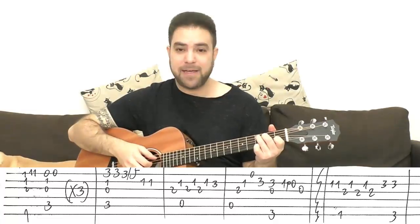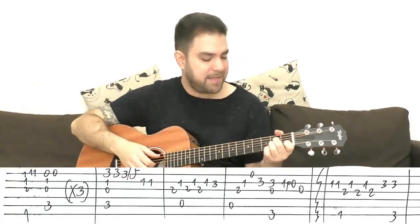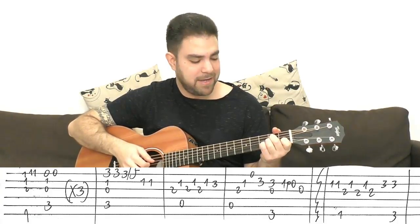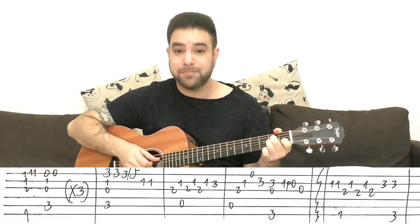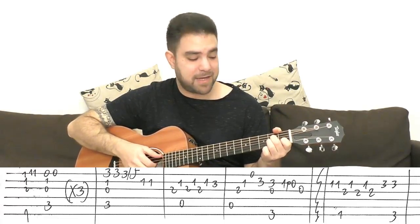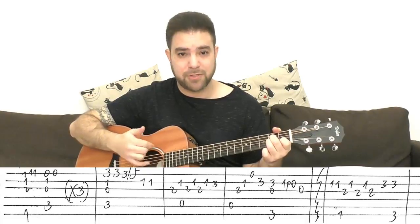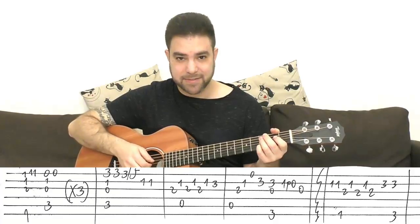Then you have A minor. It's strings 3, 2, 3, 2, 3, 2 — that's 2, 1, 2, 1, 2, 1 on those strings. 'I wish I had a river.' Then 3 on the 2nd string.